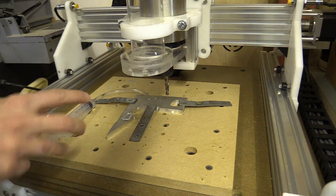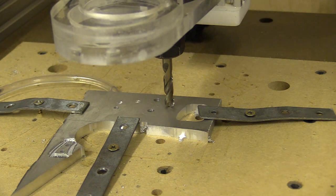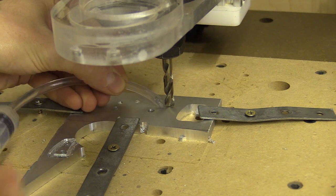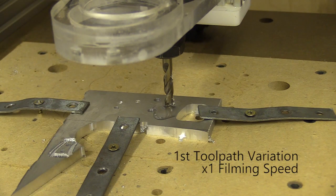I tried to drill holes using these stub drill bits, using pecking and a step down from 0.5 to 0.1 with the spindle running as low as 900rpm, but every time the bit plunged — no matter how little it was cutting into the aluminium — it would always shudder.